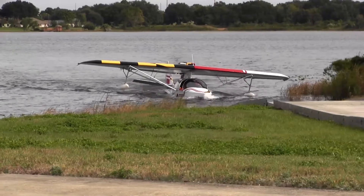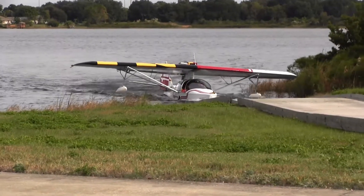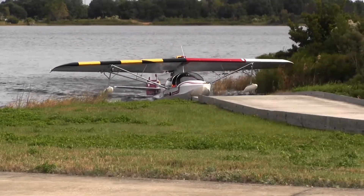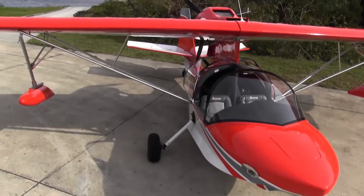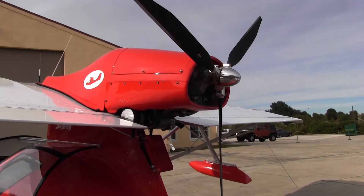This is the Progressive Aerodyne C-Ray, which has to be one of the funnest airplanes to fly in all of general aviation. It's available as a light sport or kit aircraft, powered by the Rotax 912 or 914.